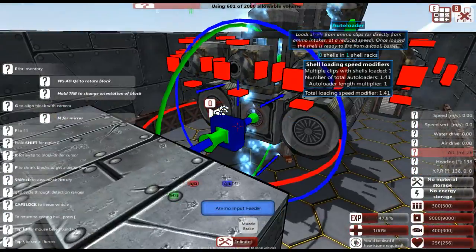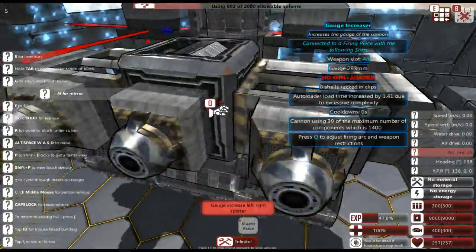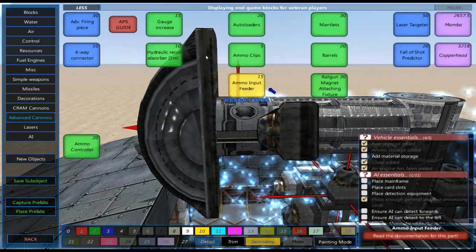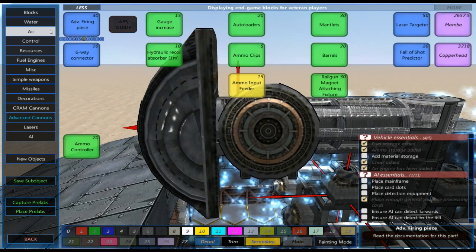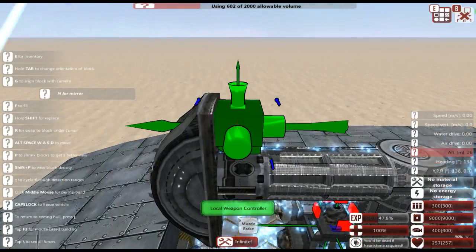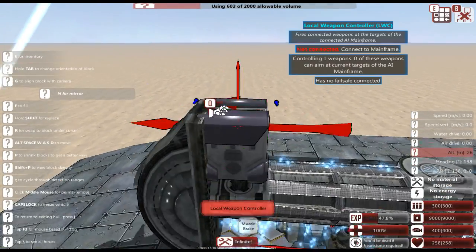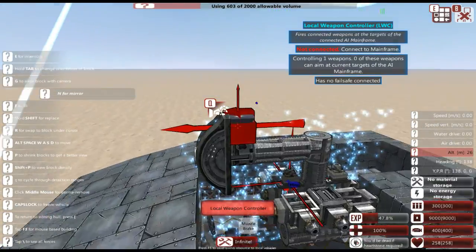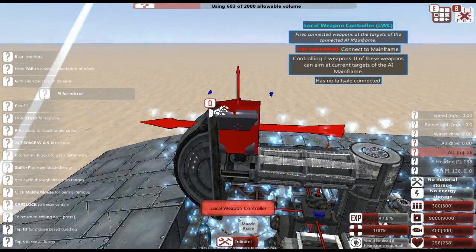That space is going to be where we put the AI. Now we're going to go underneath our firing piece — this is going to be where we hook up our local weapon controller, which is going to be in charge of making sure our vehicle is capable of actually aiming the gun.